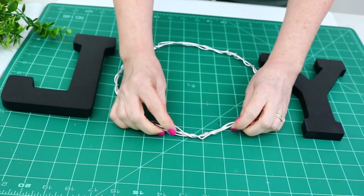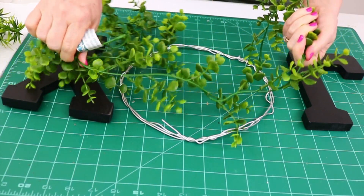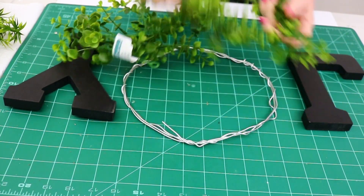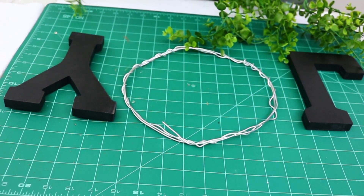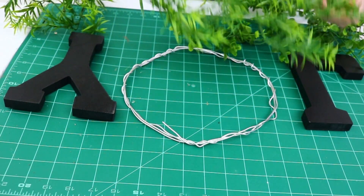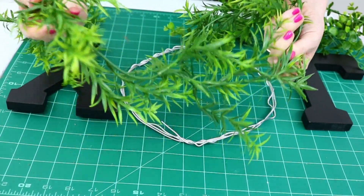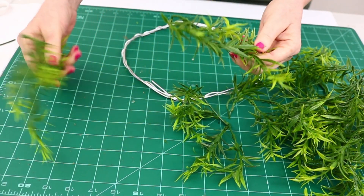I made sure the wreath form wasn't too big for the letters. I loved the boxwood but just wasn't feeling it for the base, so I decided to go with the other piece. Then I cut it up into pieces before starting to glue it onto the wreath form.